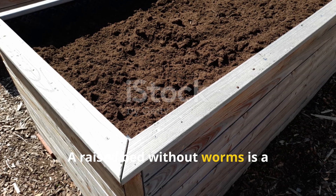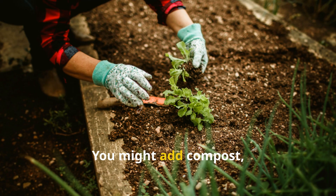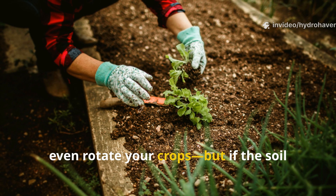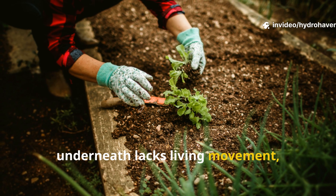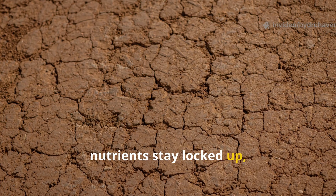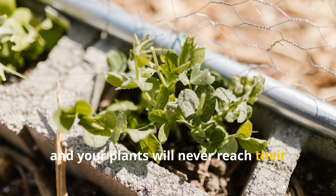A raised bed without worms is a stagnant bed. You might add compost, top dress with mulch, even rotate your crops. But if the soil underneath lacks living movement, water just won't penetrate well, nutrients stay locked up, and your plants will never reach their full potential.